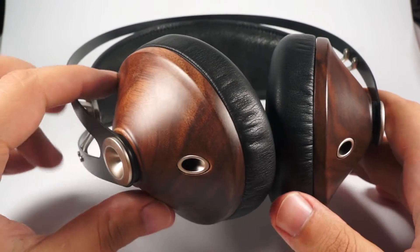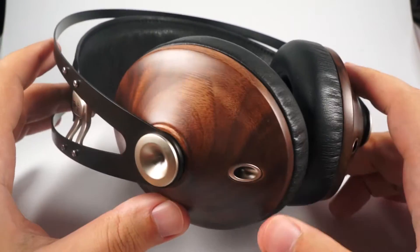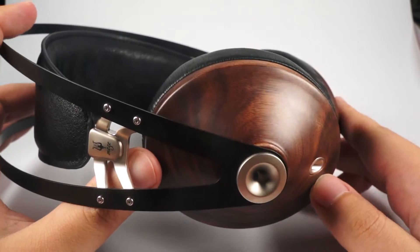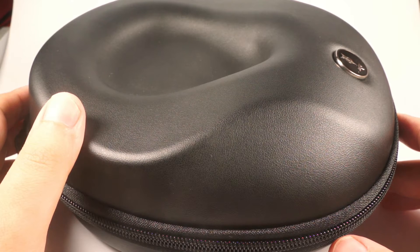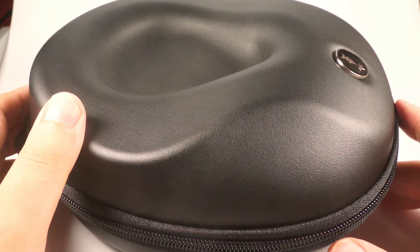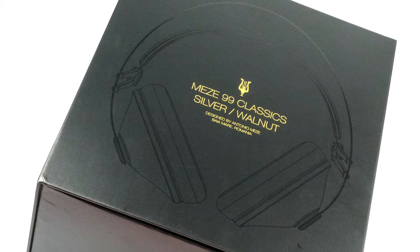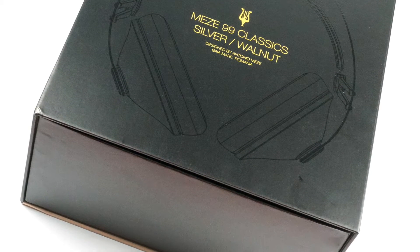I've just got them recently into my hands and I want to show them to you and tell you about them in more details. These headphones cost $310 and the creators tried to do their best to create a premium look and give you maximum possible value for this money.